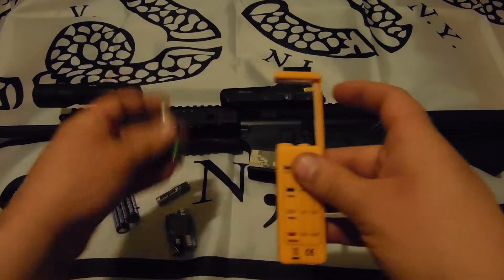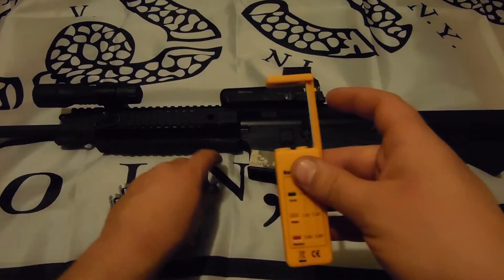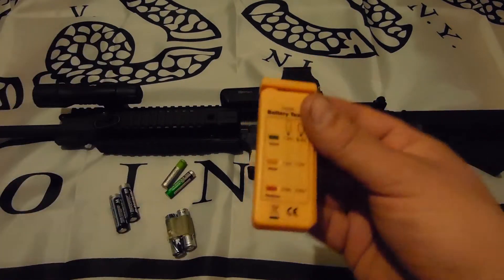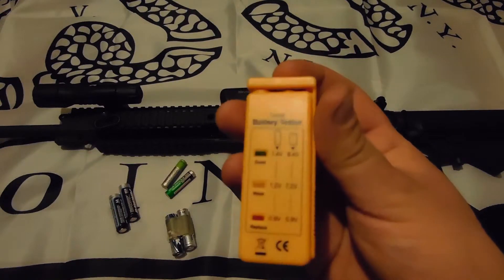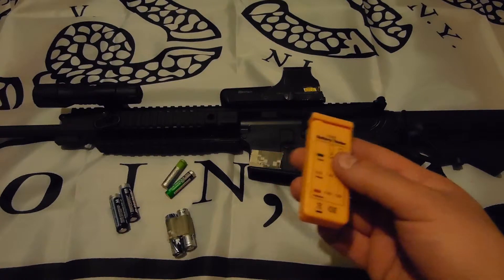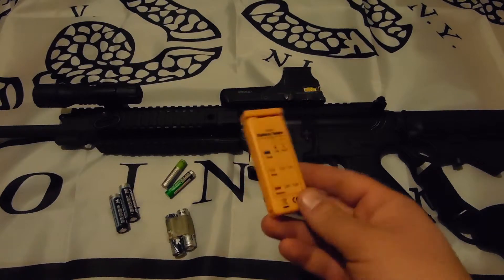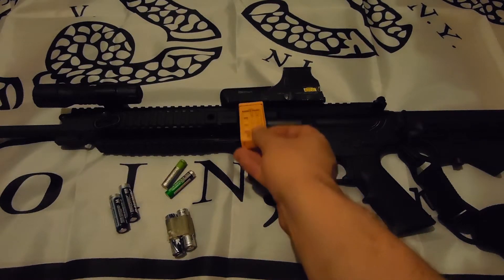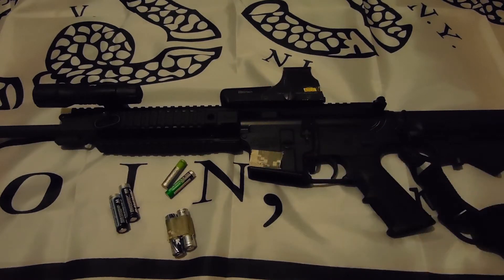Let's grab some of these rechargeable ones that are always dead every time you grab them. That one's weak, and this one's about the same. But yeah, it's cheap — just one of those things that's nice to have. You can get them for next to nothing and just throw one in with your batteries. I keep my batteries in a little tub, so just throw it in there and double check — like for the EOTech — to make sure your batteries are good. You don't want to let these go bad.